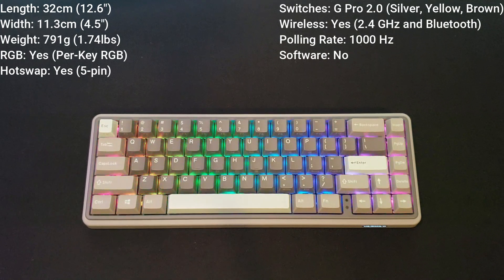The other thing to point out is obviously this is a wireless keyboard. You can use this in a wired connection, but it does have a 2.4 gigahertz wireless signal to the provided USB dongle as well. You can also use this in Bluetooth mode, which is pretty cool if you want to use this with a tablet or if you don't have any available USB ports on your computer or laptop. It's really cool that they included both Bluetooth and 2.4 gigahertz wireless in this keyboard.